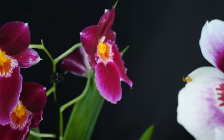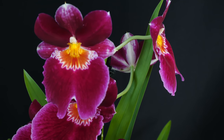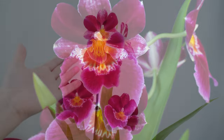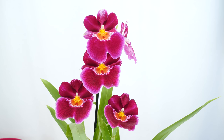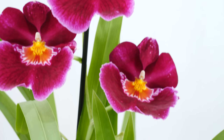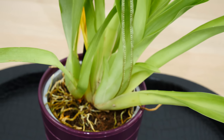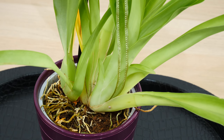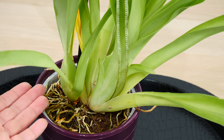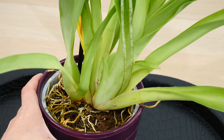Let us start with talking about when we should repot a new Miltoniopsis. The answer is as soon as possible. I can't really speak for all territories of the world, but at least here in Europe, we have some major issues with the medium of these orchids, which is really not suitable. Most of the time it has snails or other types of crawlers, and typically a Miltoniopsis will have serious root issues.